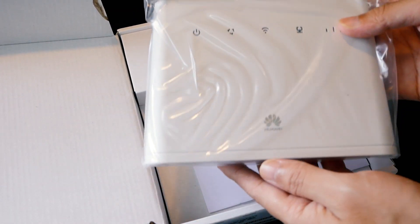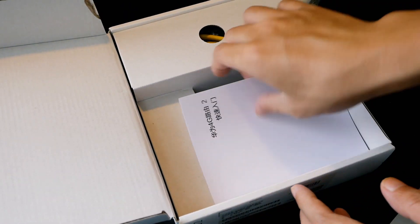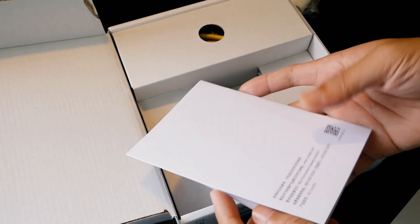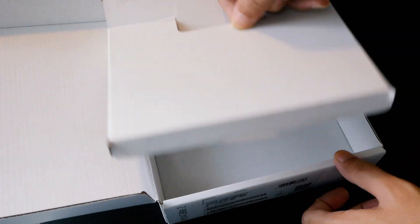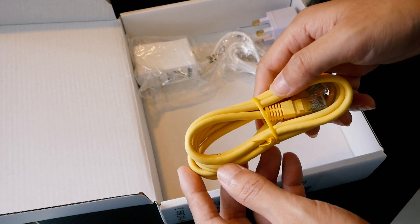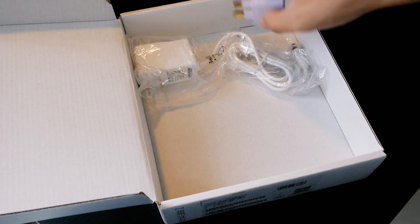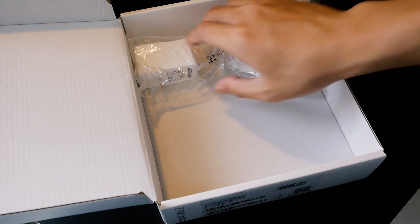We have the router come in a plastic bag. We also have the user guide and it is in Chinese. We also have the network cable to connect the router to the PC. And we have the power adapter — because it is in Malaysia, I have the two-to-three pin converter.